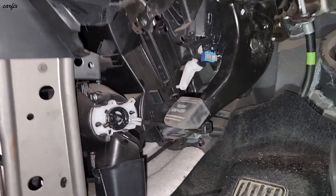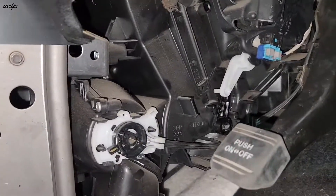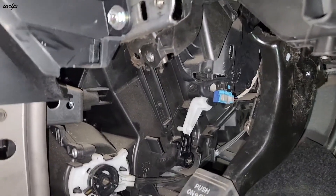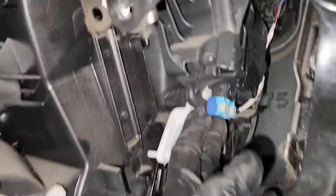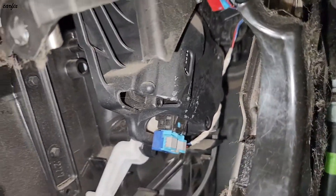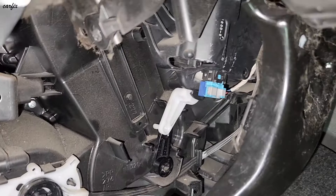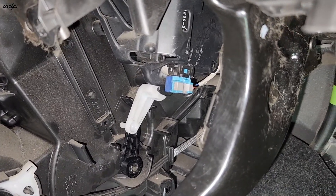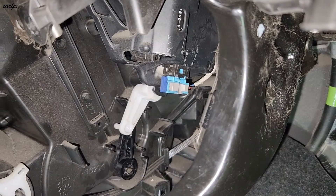This is a 2014 Toyota Kluger. Today I'm going to replace the servo motor on this side. You can see the servo motor connector — this one had a fault code B1446, air mixture damper control servo motor circuit, driver side.